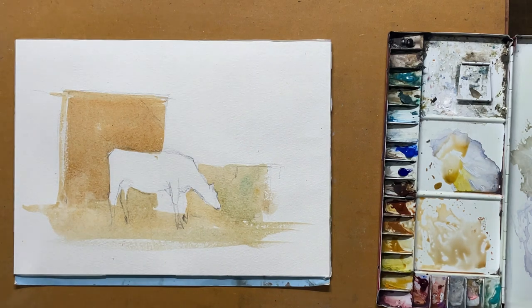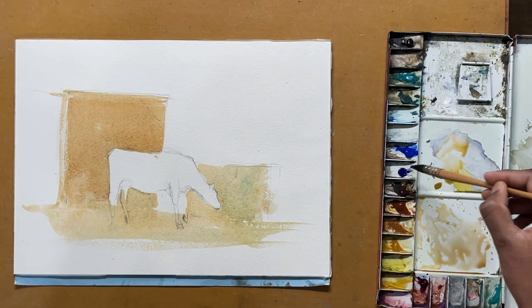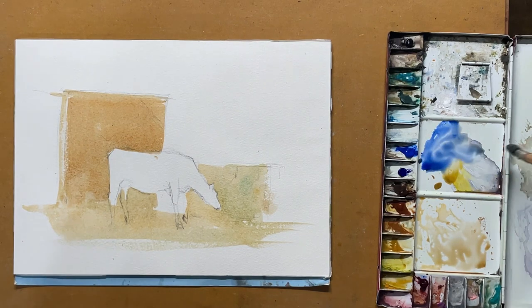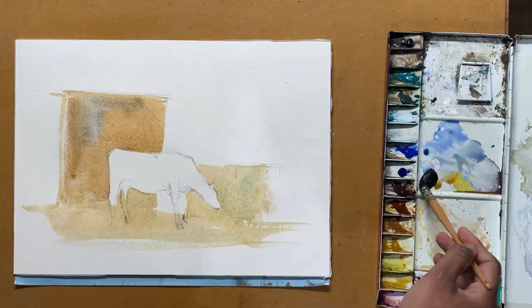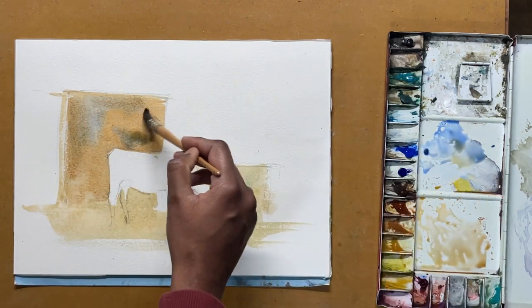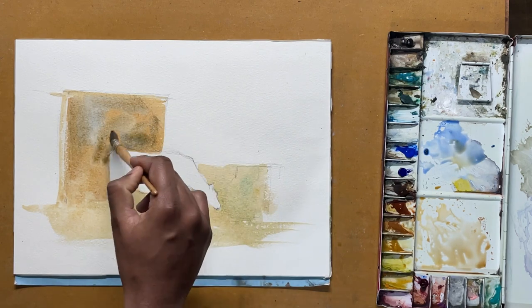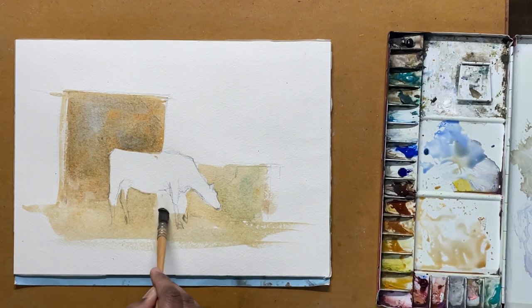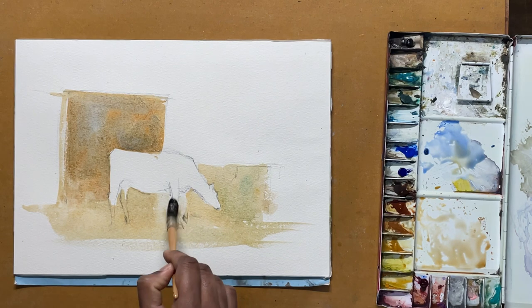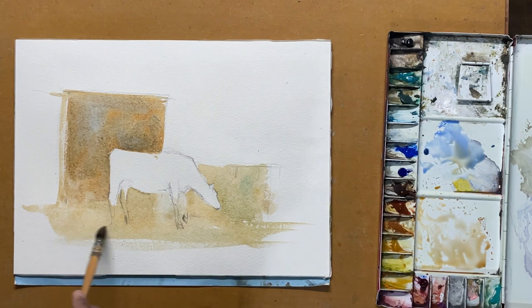While it's still wet, I'll just drop in a bit of ultramarine blue into the burnt sienna wash we did earlier and just let it mix. I'll let this dry and then move on to painting the cow.